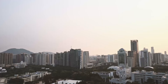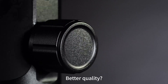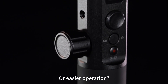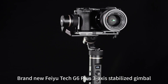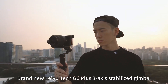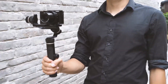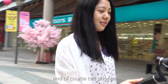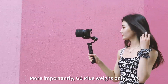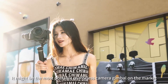Dear photographers, what is your expectation of a handheld gimbal — better quality, better interaction design, or easier operation? Brand new, the Zhiyun Tech G6 Plus three-axis stabilized gimbal is compatible with action cameras, card cameras, mirrorless cameras, and of course cell phones. More importantly, the G6 Plus weighs only 663 grams — it might be the most portable mirrorless camera gimbal on the market.